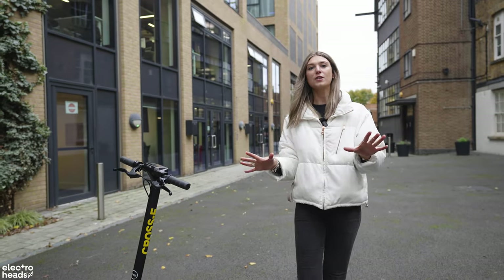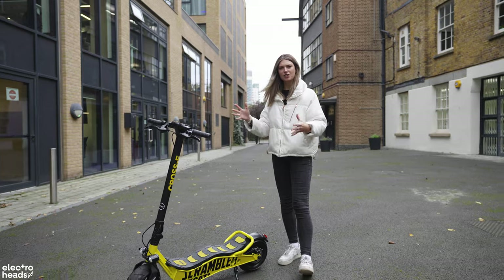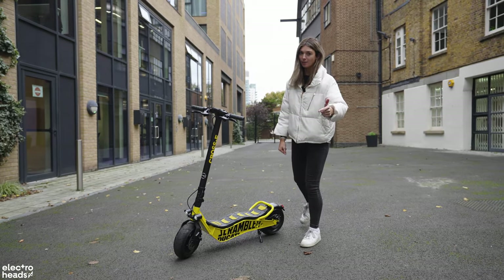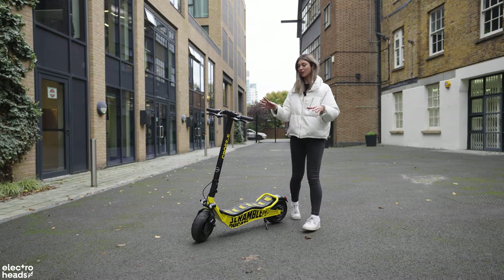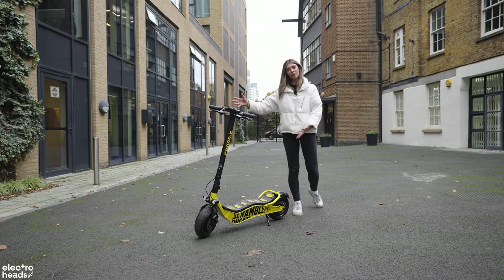It's a bold move using such an iconic name and branding on an electric scooter, but does it live up to the hype? Does it live up to the name? We're going to find out. Looks-wise it definitely ticks that box, but let's take a closer look at spec.